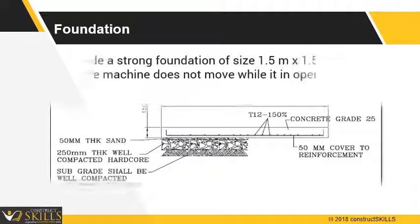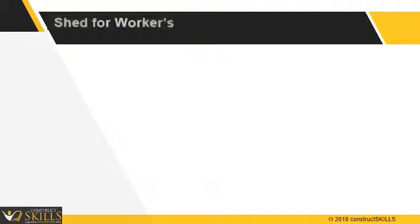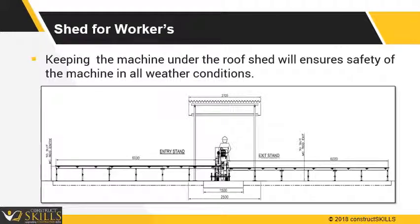Building a concrete foundation: We recommend building a concrete foundation where the machine is to be installed. This ensures that the machine does not move while it is in operation. The concrete surface can easily bear the weight of the machine. A shed for the machine and workers will help in better productivity.